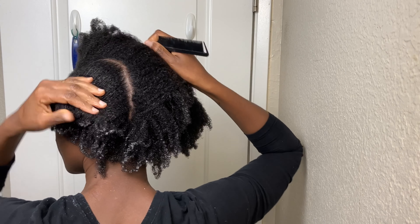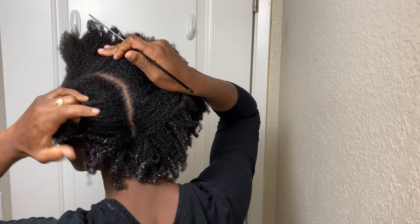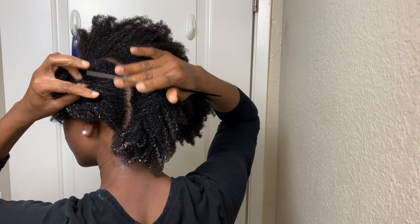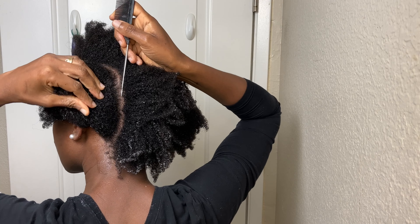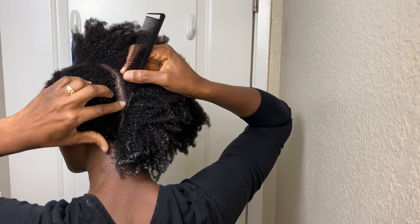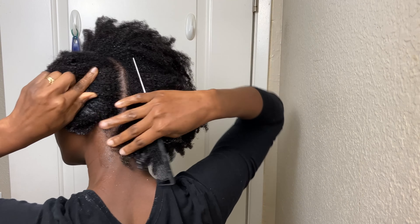If you are new here, welcome to Rosie Natural. My name is Rose, and on this channel I share my natural hair journey — including hair care, hairstyles, and DIYs to help with the journey. If this is something you find interesting or want to know more about, please click the subscribe button if you haven't already to join this family.